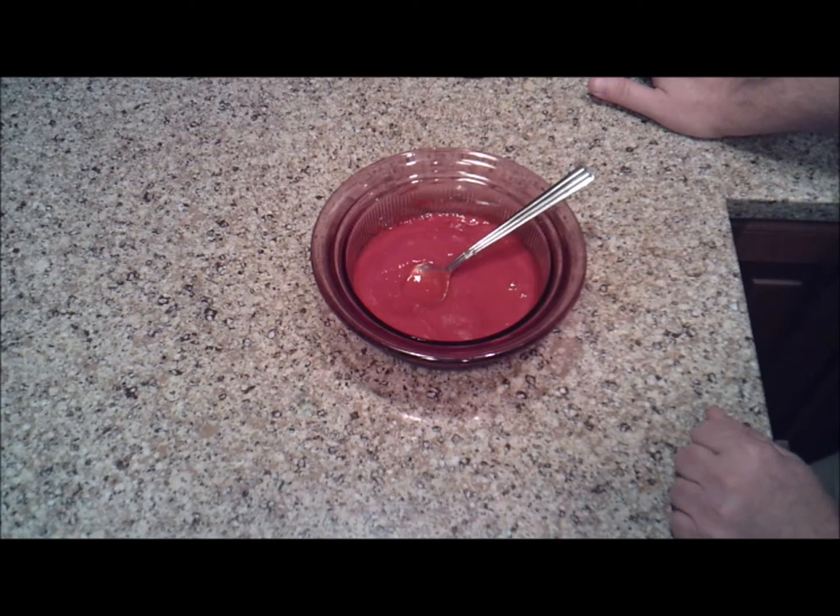We'll be making a video here shortly of a raspberry angel food cake that you're going to love, especially for the summer. It's a great light cake and we'll be using this raspberry puree in that video. Hope you enjoy the raspberry puree and look forward to seeing you in the next video. Bye.